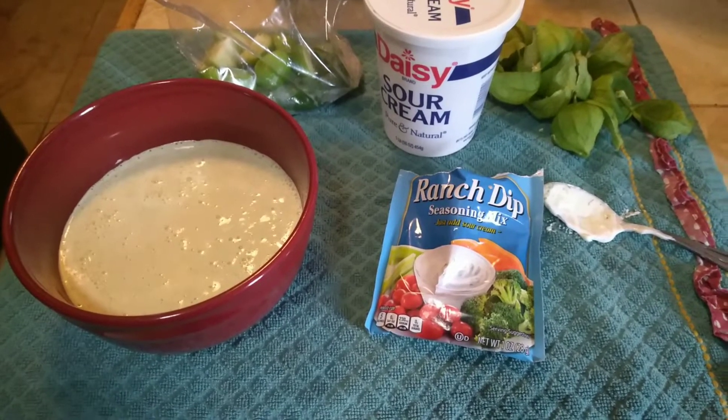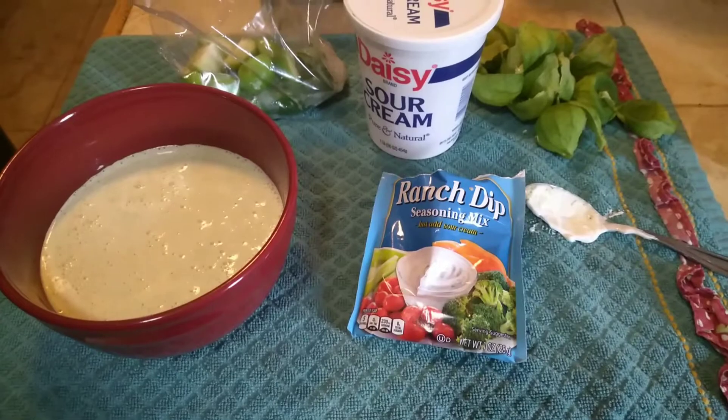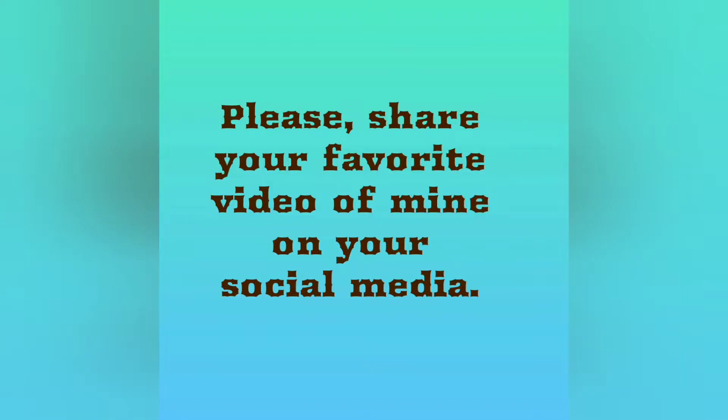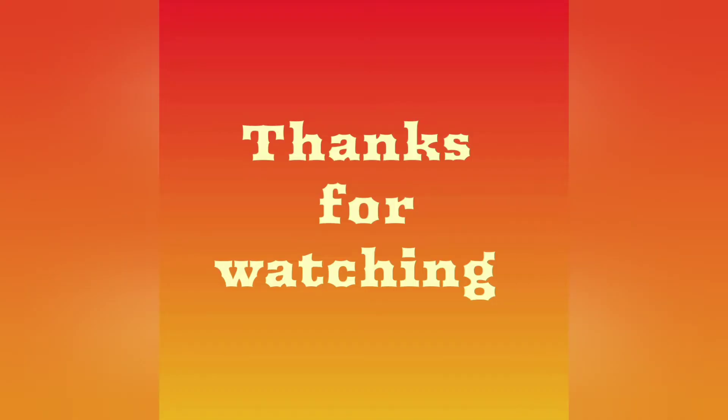It's a great summer dip. I hope you'll give it a try. Have a great day. Be blessed. We'll see you next week. Thank you.